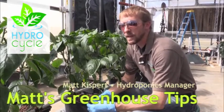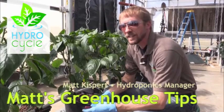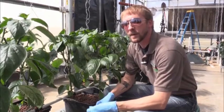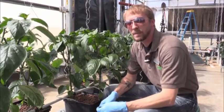Hi and welcome back to Farm Tech. My name is Matt Kisper, hydroponic manager here. We are standing in the West Bay of our hydroponic facility in Dyersville, Iowa, and today we're going to talk about training bell pepper.